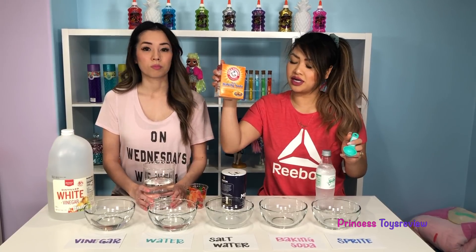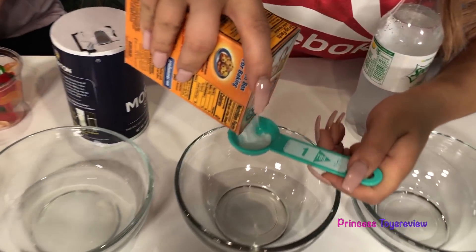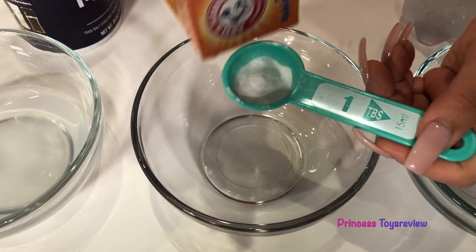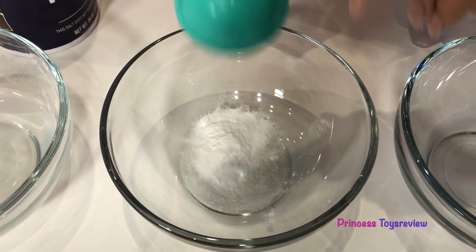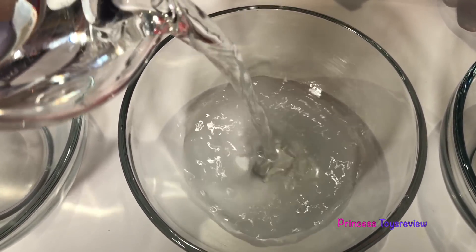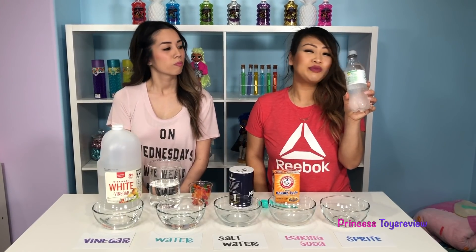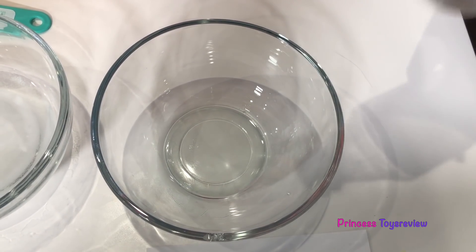Next we have baking soda. Same thing — I'm going to put baking soda in the spoon. Shake, shake, shake. Get in there. And let's add some water, Princess Fam. And then I'm going to mix. And last but not least, I'm going to add this Sprite in this container here. Let's pour it in.